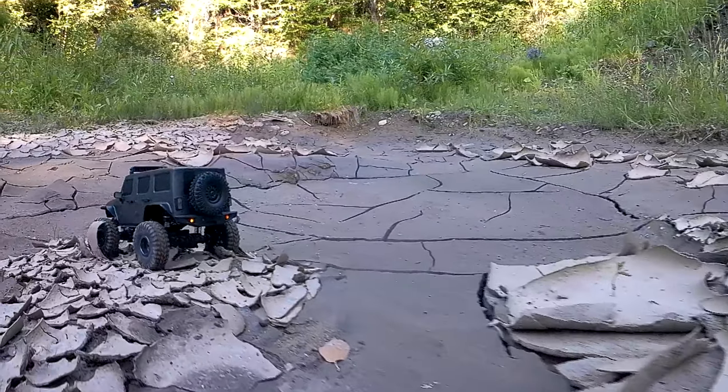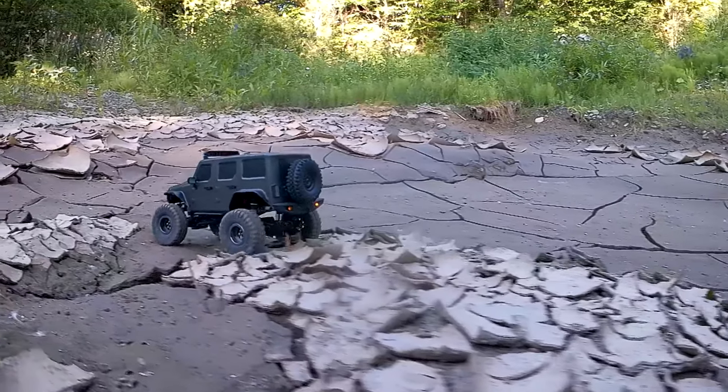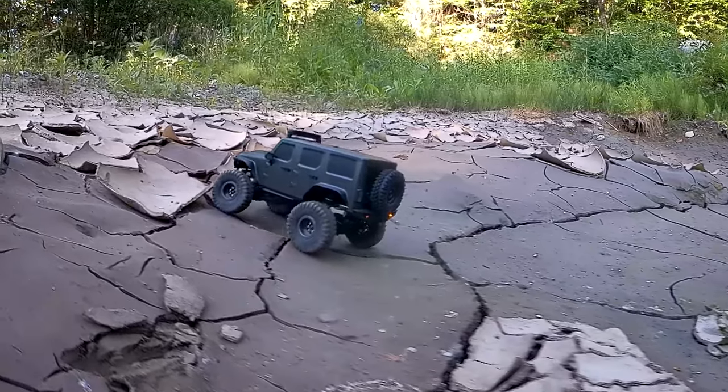Isn't this just the weirdest terrain? Quick total tangent subject change — I wanted to drive through this just because I was fascinated by how this stuff looked. It was really cool. Anyway, back to the shock.